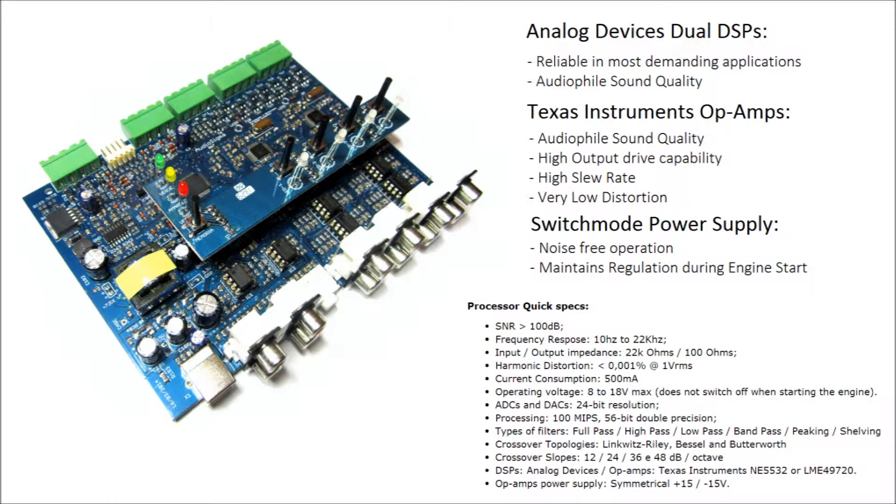The Analog Devices DSPs and the Texas Instruments Op Amps offer audiophile sound quality. The high output drive capability ensures that the audio won't lose quality passing through the cabling, even if your RCA cables aren't that great. A fully regulated internal power supply provides high voltage to the Op Amps, which allows for wide dynamic range and excellent transient response. Plus, the music won't stop even when you're cranking the engine.